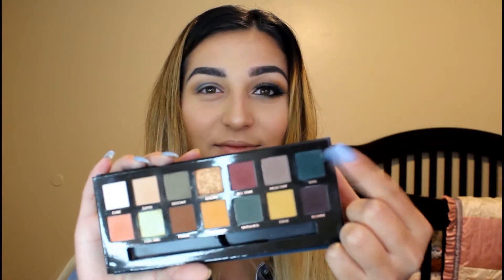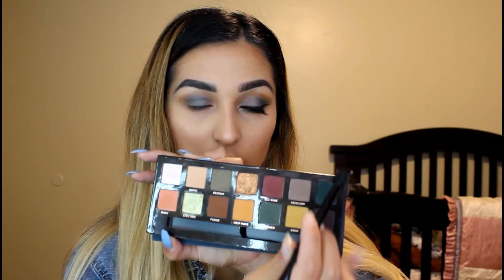And now I'm going back into the subculture palette and grabbing Excess with my blending brush again. You just want to grab a little bit and put it on the outer corner of your eyelid, just to make it look a little darker.